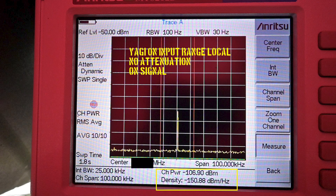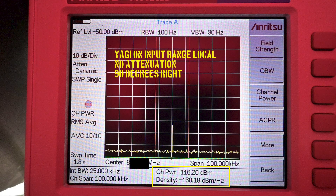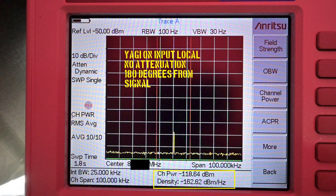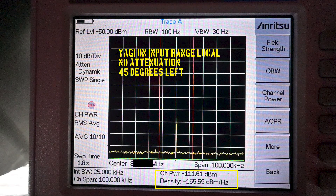Now let's move on to our test antenna, the Yagi. This is the data captured pointed at our signal source. Now 45 degrees right of our signal. Now 90 degrees right. Now 80 degrees left. Now 90 degrees left. Now 45 degrees left. This concludes the directivity test of the Yagi antenna.